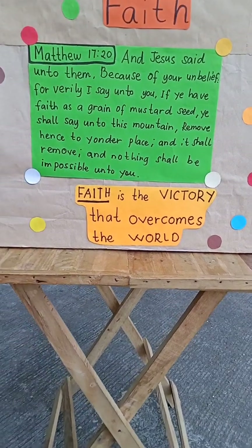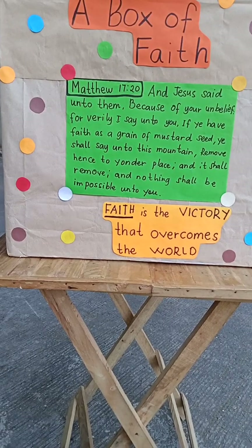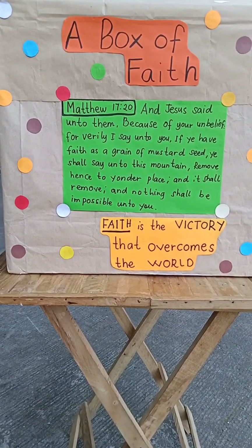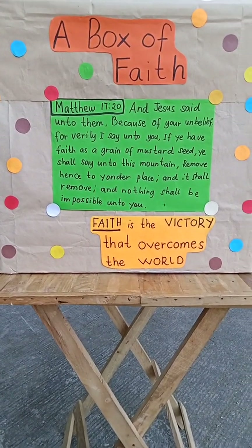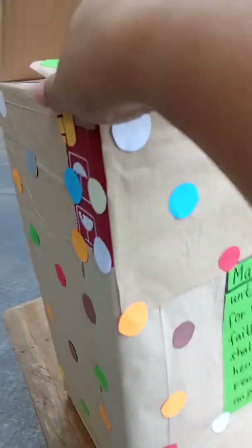This can reiterate the lessons from the movie and also the message of the song. I put the circles around to decorate it, and inside the box I encourage the children to write their prayers.